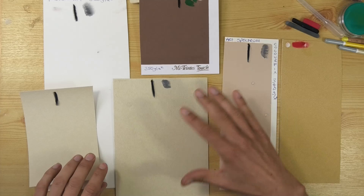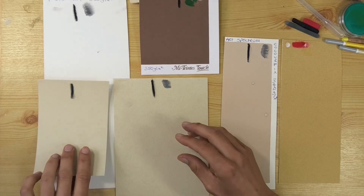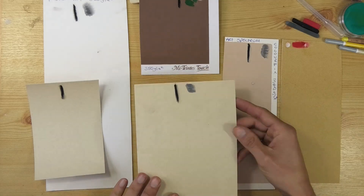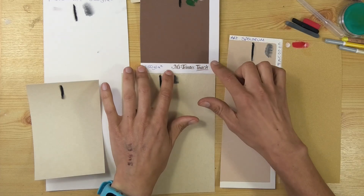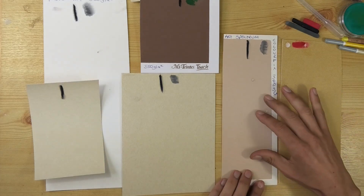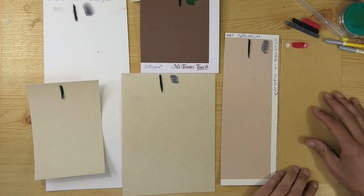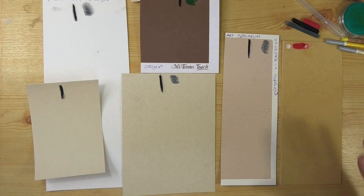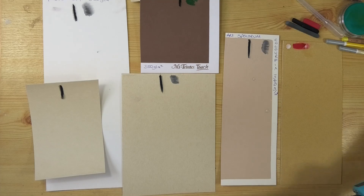I've done some little testing already so you haven't got to sit through all the boring bits. I've got some UART 400 — lots of people have asked for that to be looked at. I've got some Fisher 400, that's another popular one. People have asked for the Mi-Teintes Touch paper — make sure it's the Touch paper. Art Spectrum Color Fix seems to be a favorite with a lot of people. I've had a packet of those delivered, and then the Sennelier Pastel Card — don't get that mixed up with Pastel Mat by Clairefontaine.